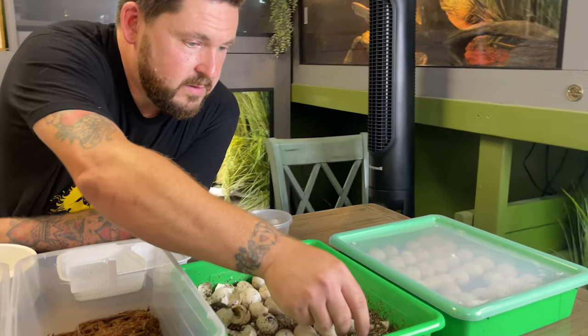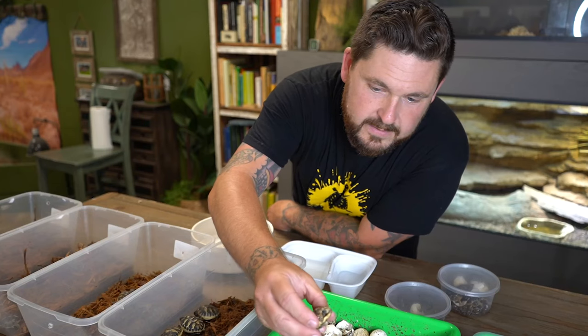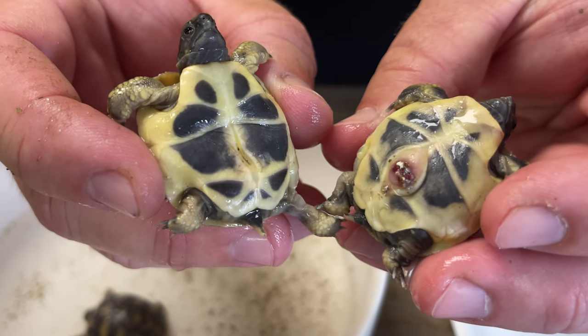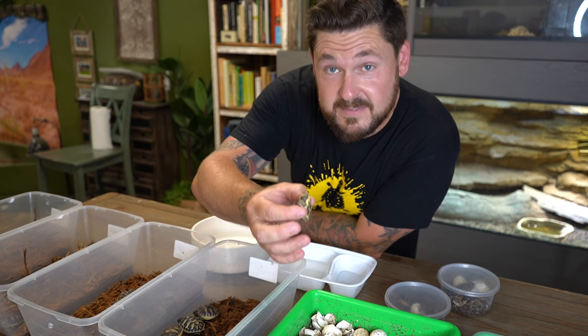So we're going to start with some little Dalmatian Hermann's. You can see there's a lot of vermiculite on them, but this one's straightened out and ready to go. What I mean by straightened out is they're actually folded in half once they're in the egg. They're also born with a yolk sac, but they absorb it quickly, and once it's absorbed, that means it's time to come out.